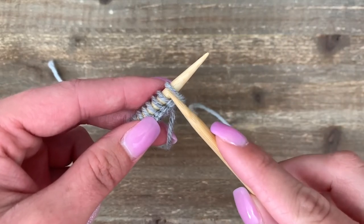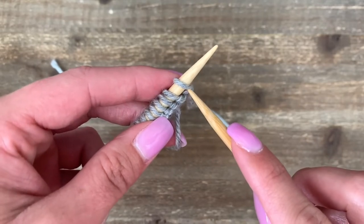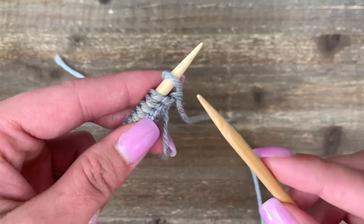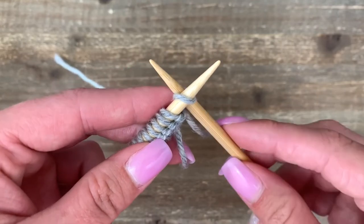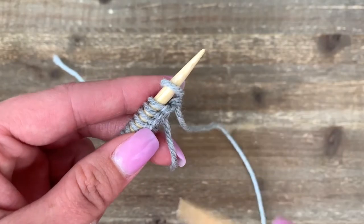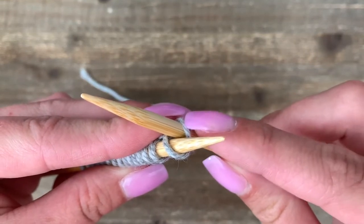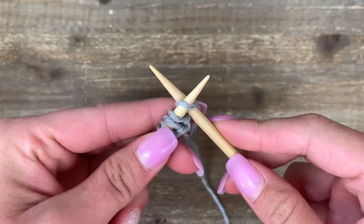To make the knit stitch, I'm going to take my empty right-hand needle and work with this first stitch. Coming from the left-hand side, I'm going to slide into the stitch so that my right-hand needle crosses to the back. Let's also look at what that looks like from the top: slide into the stitch and cross to the back. You can see that I'm fully in to this stitch here.